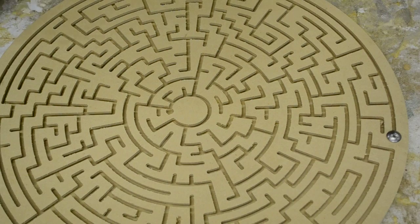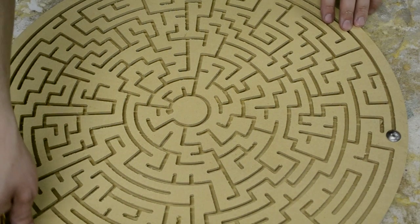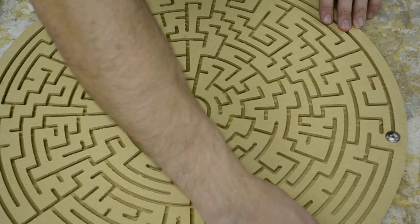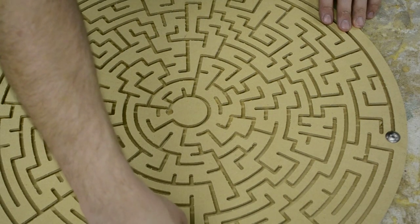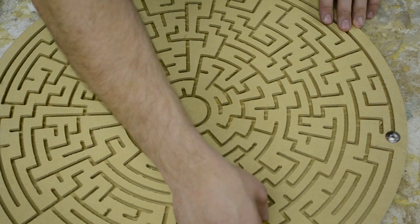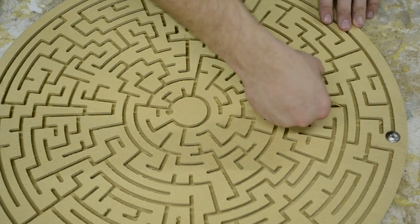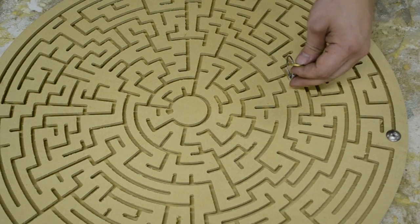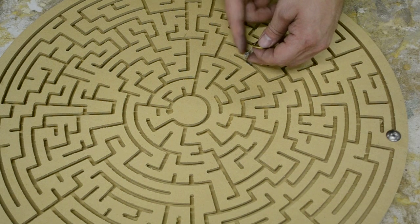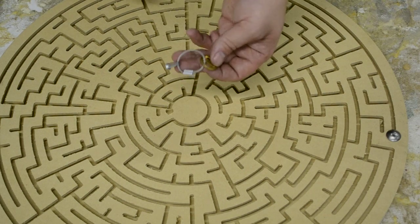The only way to get it out is to run the maze, which I'm going to attempt. I don't necessarily remember how to do it. Yay, I did it.